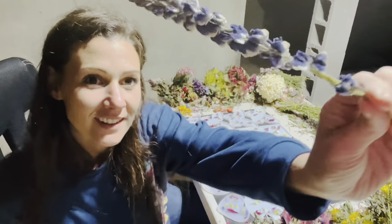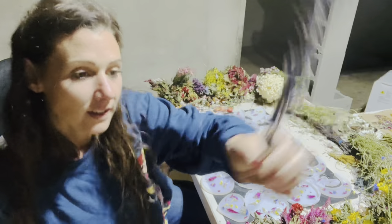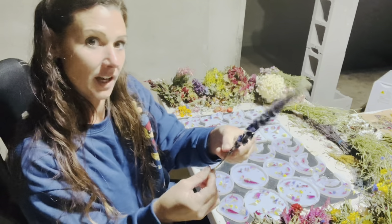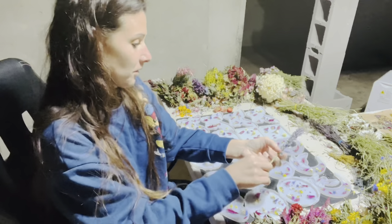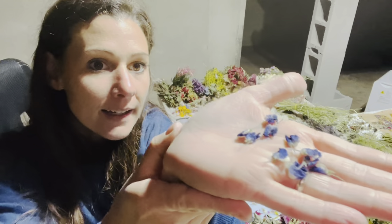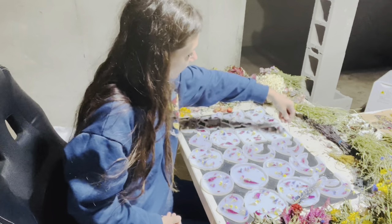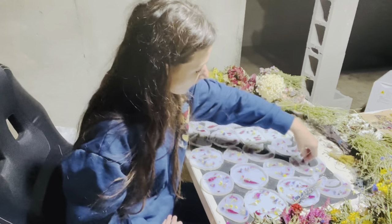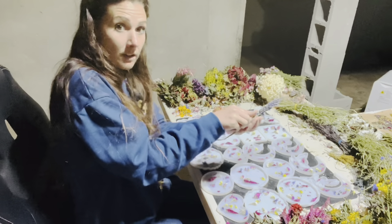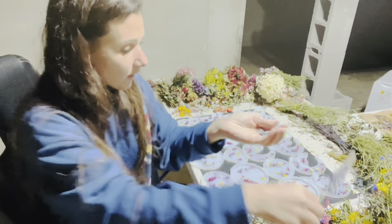Now I think we should put some lupin in. It's really cool — it's a perennial, dries great, and it's like a really cool blue and white color. I start from the bottom of the stem and peel them off, then I grab a little handful and sprinkle a little bit into each one.